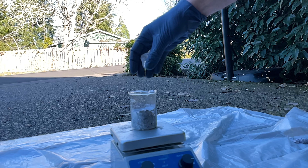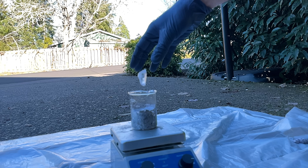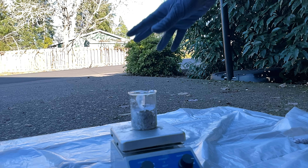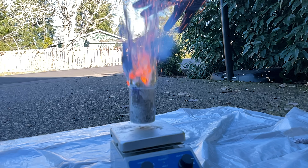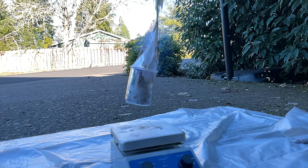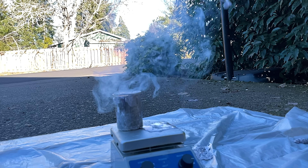I was filming at 240 frames per second here. So that means within 1/240th of a second, the ice already reacted and exploded. It actually didn't even all react — you can see the ice get ejected and land in the background.